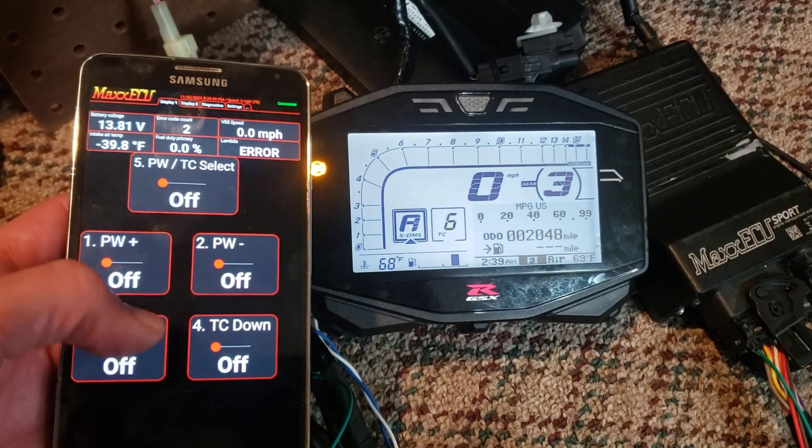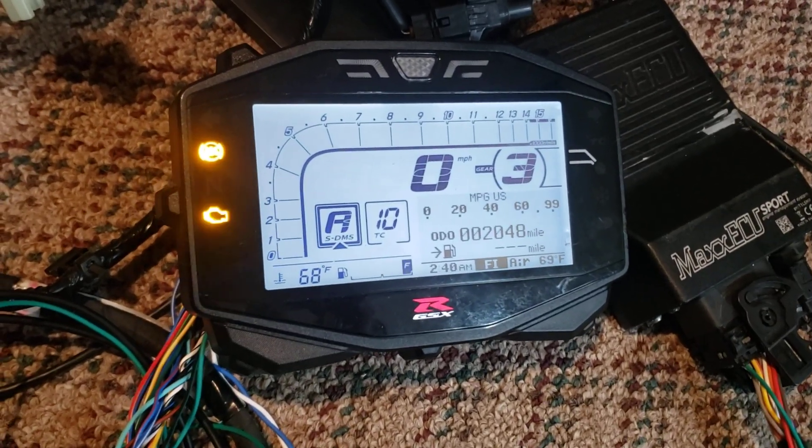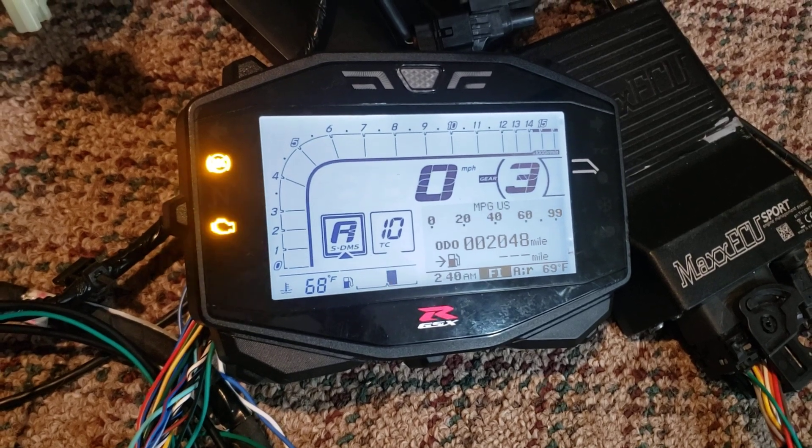Let me look at the coolant temp — we're at 68 degrees there.